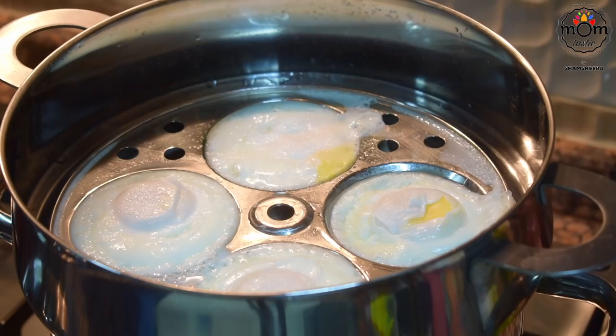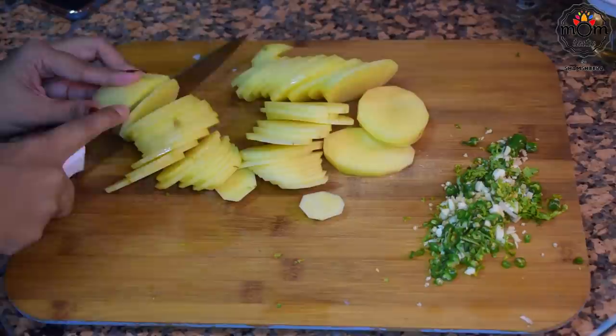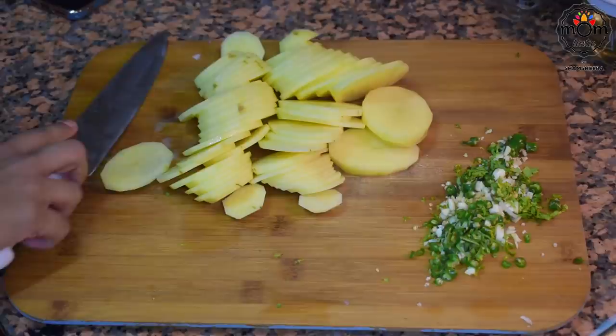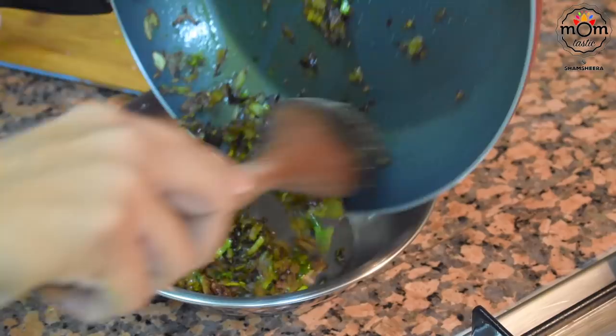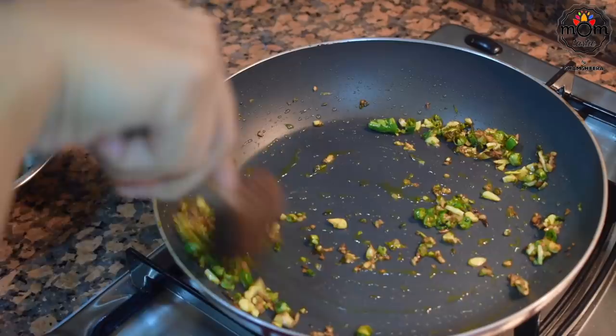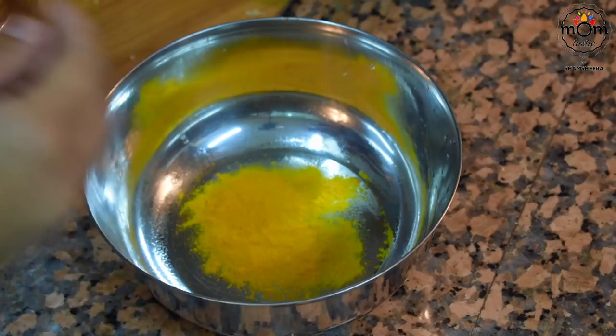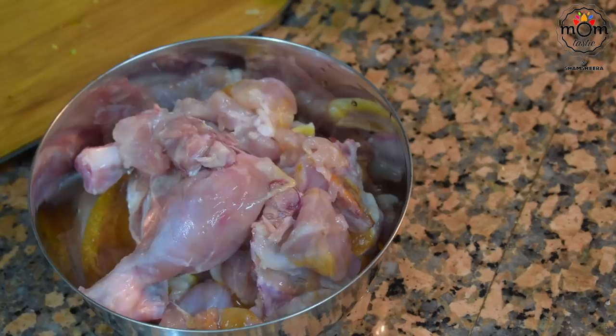Meanwhile the eggs are done — before taking them out from the mold they need to cool down. I sliced the potatoes, not very thin nor very thick. I emptied the masala pan for the egg puffs, then added some olive oil and sautéed chopped ginger, garlic and green chillies. The chicken I marinated in turmeric powder, chili powder, salt and olive oil, then mixed it in this marinade and let it rest for 15 minutes.